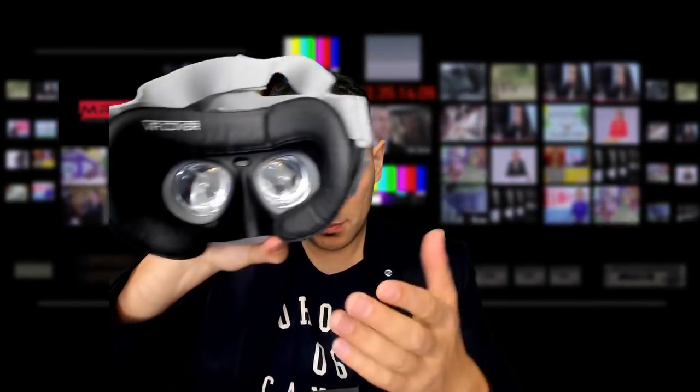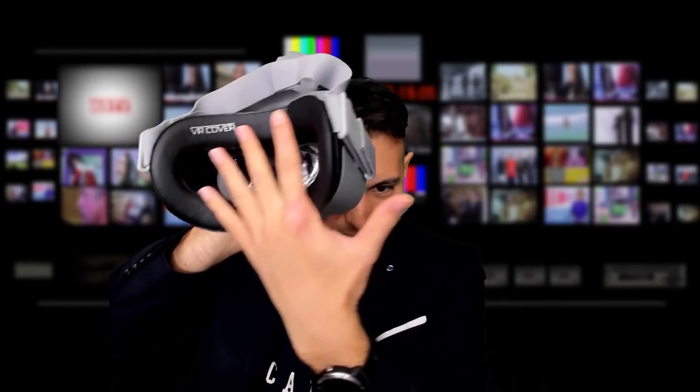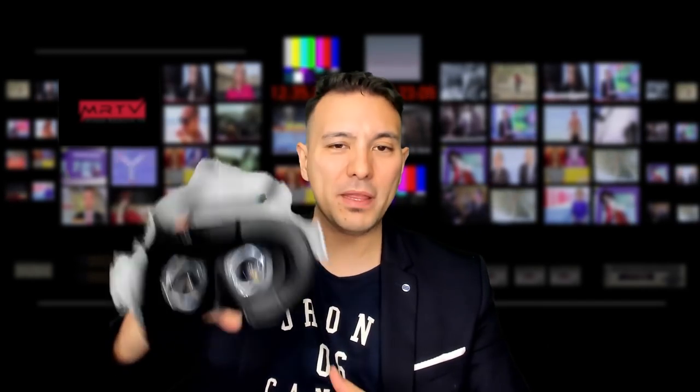The VR cover is now attached to my Oculus Go, and this is how it looks completely attached. They say the area is now bigger here for the VR cover than what we had with the original face padding, so that is supposed to be even more comfortable. Now I'm going to try this out for the very first time.